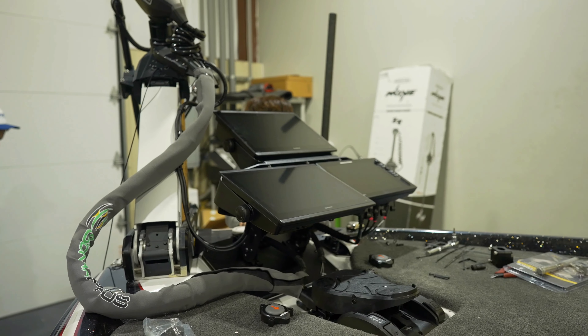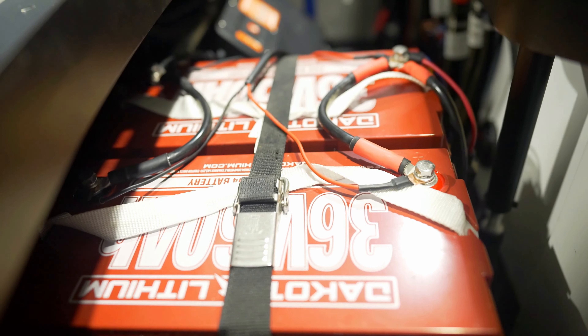This boat is really unique because it's got four LiveScopes, a 360, and six graphs. So power management and our Sonar Pros wiring harness is a big aspect to this boat.